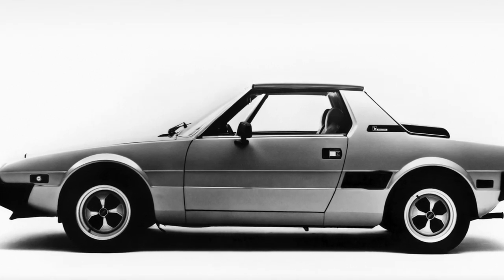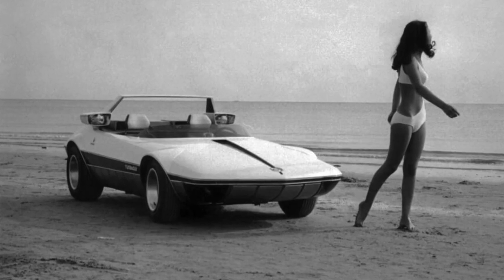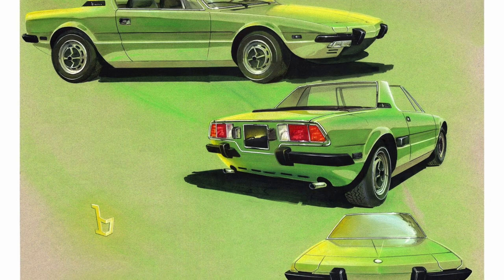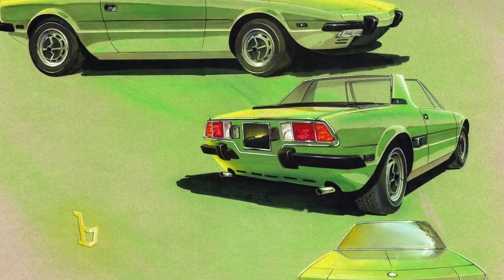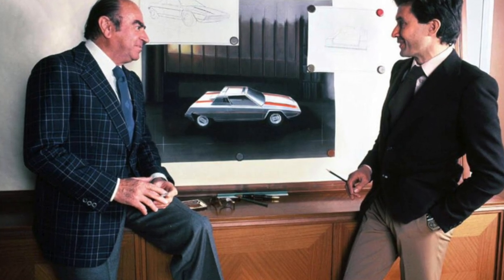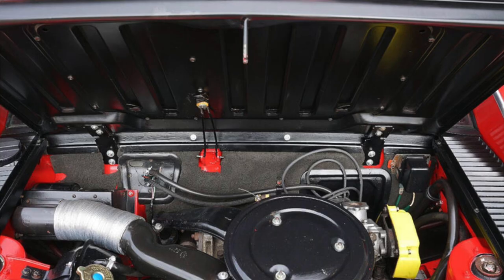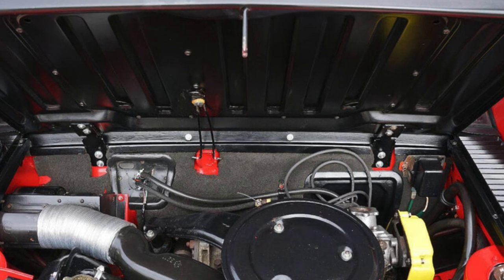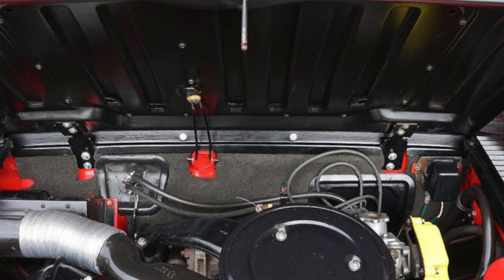About the history and development: the X1/9 was developed from the 1969 Autobianchi A112 Runabout concept, with styling by Bertone under chief designer Marcello Gandini. Even though the Runabout was named for the Autobianchi A112, it was powered by a version of the brand-new Fiat 128 SOHC single overhead cam engine.